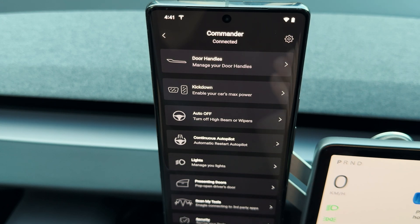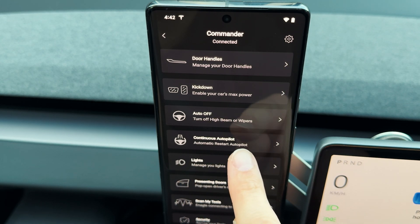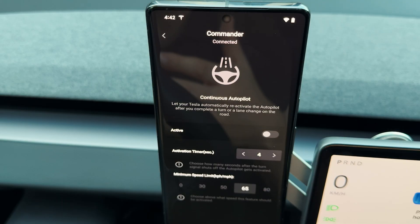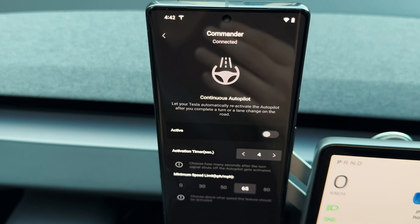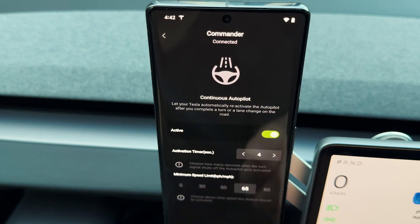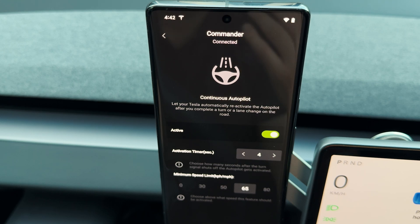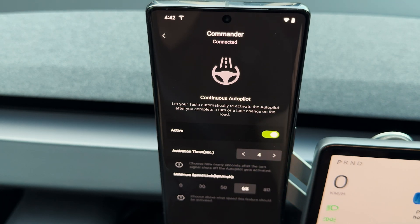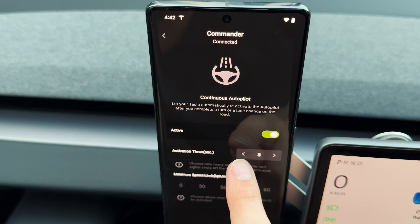Everybody finds something useful in these features, but my current favorite is the continuous autopilot, which automatically re-engages autopilot when I'm on the road and do a lane change. To activate it, press activate, read the instructions, confirm that you're ready to start using it, and then you can adjust small tweaks to make the feature more customizable for your driving style. For instance, it currently says that four seconds after the turn signal stops blinking, autopilot will re-engage.